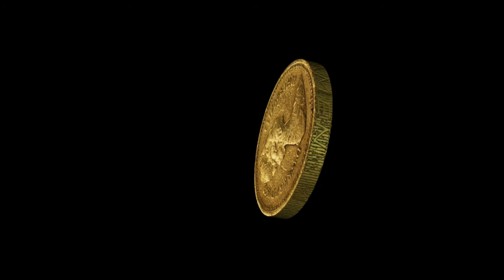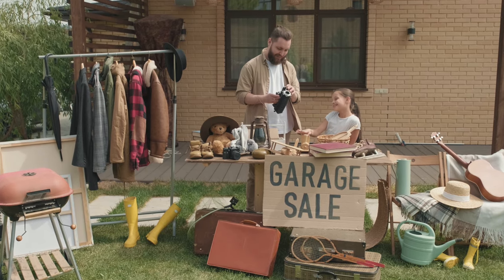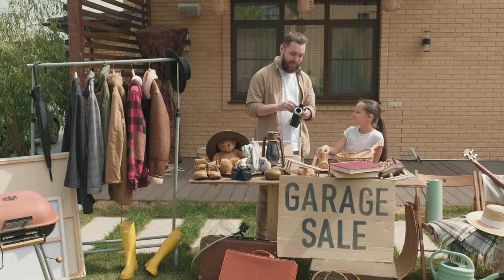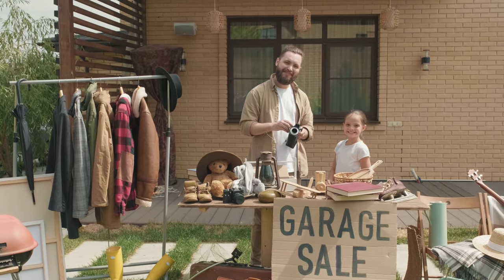Did he say one pound? Yeah, you heard it right. Check out the garage sales, the charity shops, the auctions — because that is where you find the bargains.